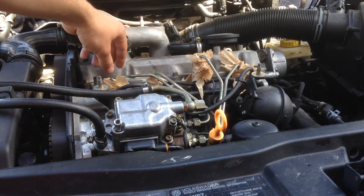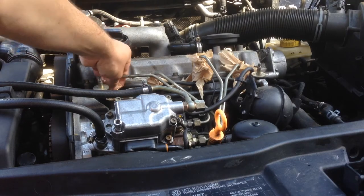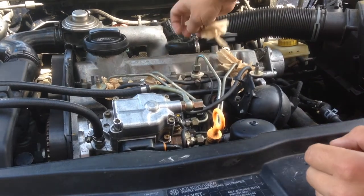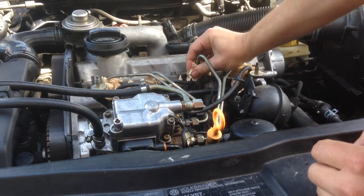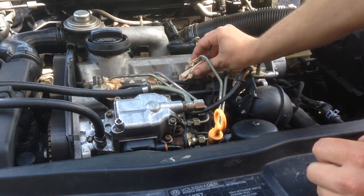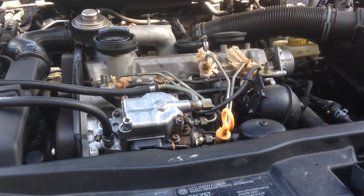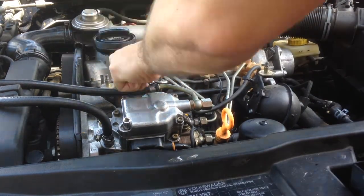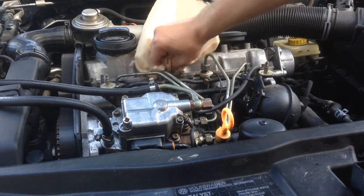Now I need to turn the car over a few times and try to get diesel flowing from each of the injectors. Looking here I'm not seeing any diesel, which leads me to believe there's still some air in the system, so I'm going to do this several times until I get diesel flowing and I'll get back once that's done. With that we can start closing these up. At this point the fuel system should be primed and I should be able to start it up now, so let's give it a try.